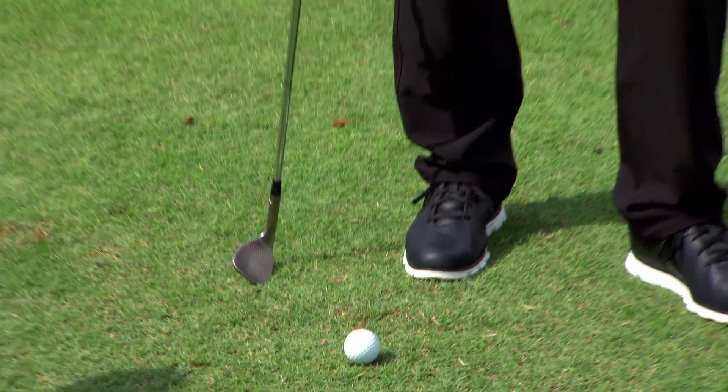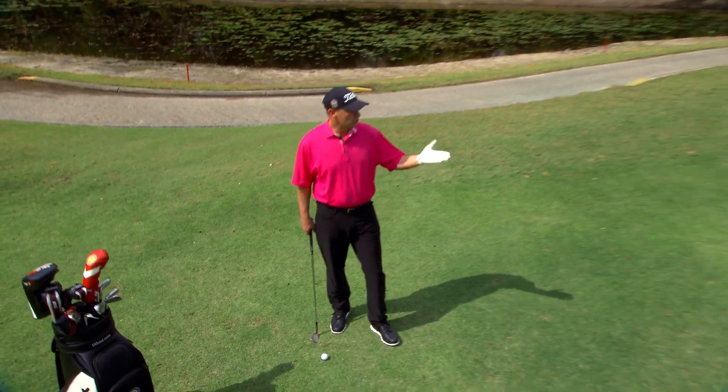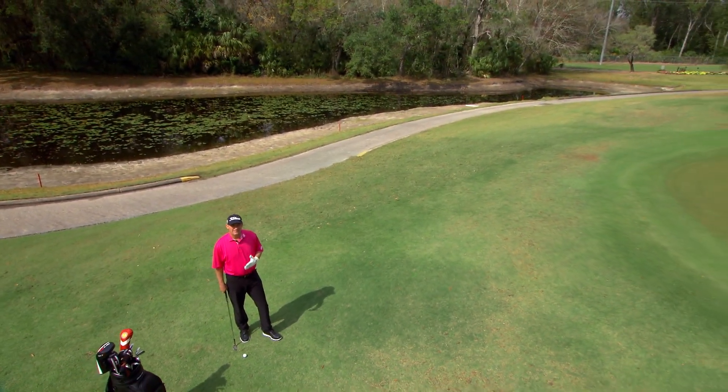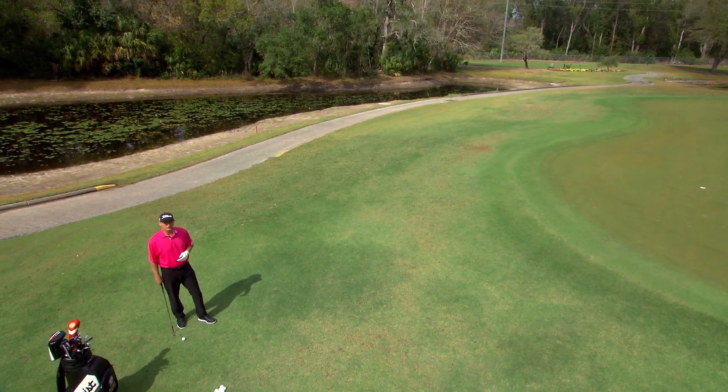Tight lies. Even the best players in the world sometimes get a little freaked out when they're faced with a tight lie to a short pin, not much green, a little short-sided. The key to these shots is in the setup and understanding how to use your wedge.